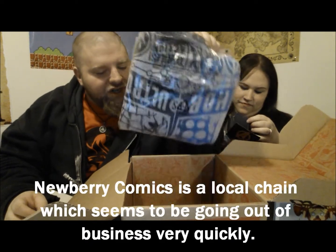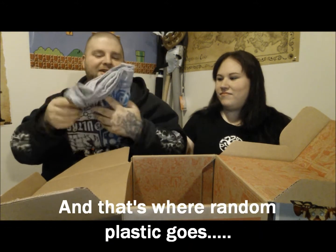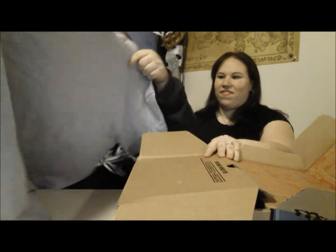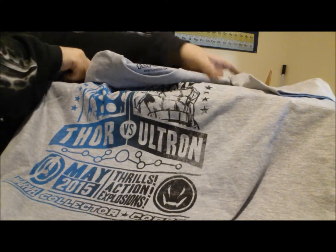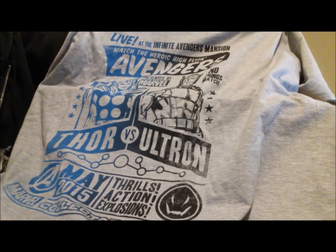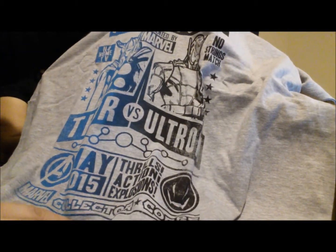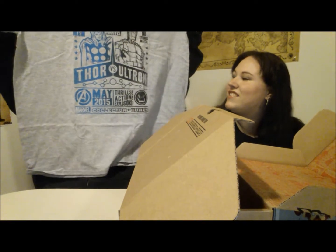All right, let's see what we got — T-shirt! It's extra extra large because, you know, that's the kind of guy I am. It says 'Thor versus Ultron, live at...' — it's obviously supposed to be some type of joke boxing thing, like an old-style boxing poster. Presented by Marvel, The Avengers, Thor versus Ultron, May Collector Corps — this is obviously a Collector Corps exclusive. That's pretty cool, it's so big you can't even see me.